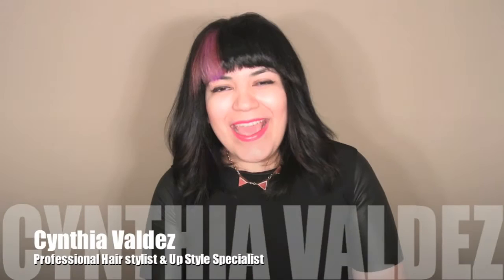Hi, my name is Cynthia Valdez and today in a quick tutorial I will be showing you how to create a red carpet updo using hair nets and hair pieces. Enjoy!